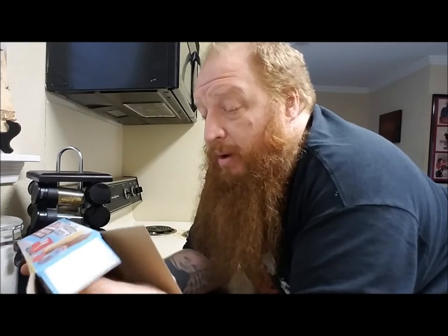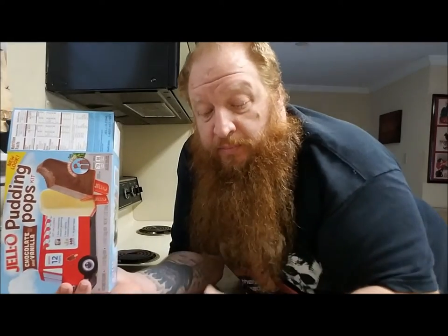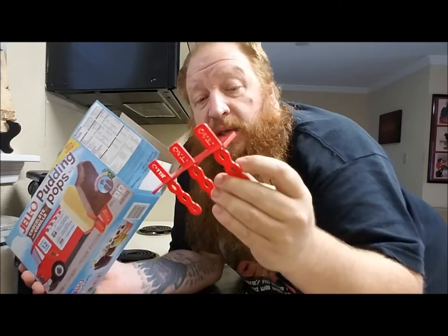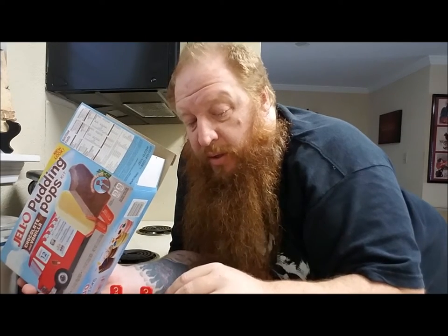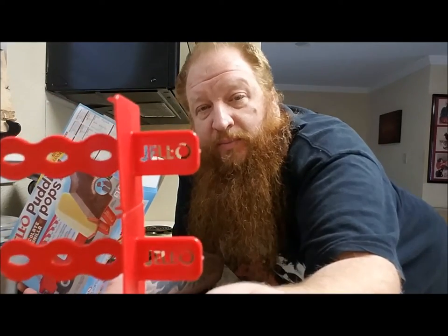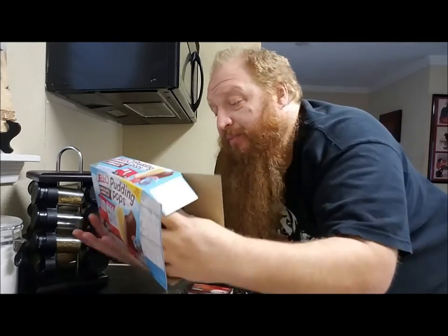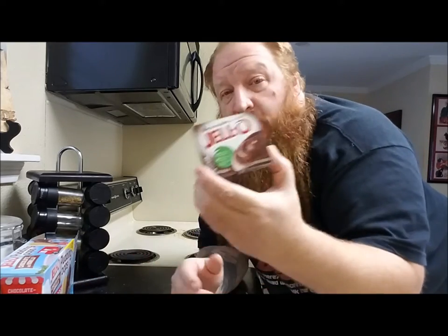I gotta see if I have a Ziploc bag like they're talking about. Anyway, this could be an unboxing video — this is what comes in your Jell-O Puddin' Pop kit. You get a little six-pack tray, you get some little sticks — the little things that you stick into the Jell-O Puddin'. They've branded their own Jell-O logo on it. I remember when they never had all that little fancy plastic crap; all they had was just a wooden popsicle stick. You get your choice of chocolate puddin' or vanilla puddin'.